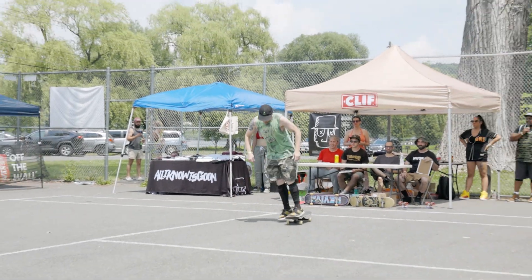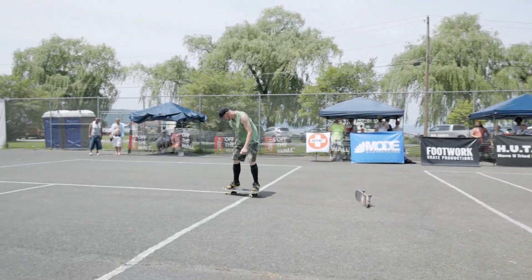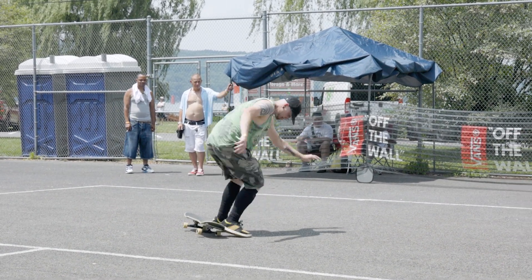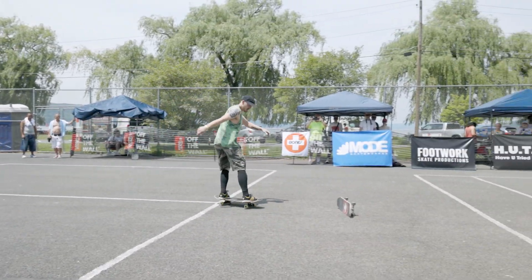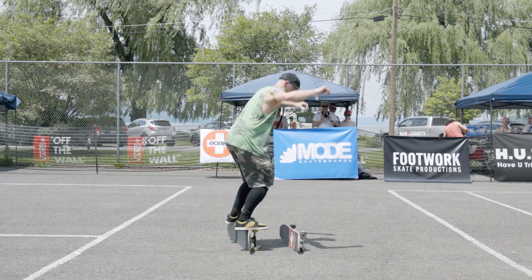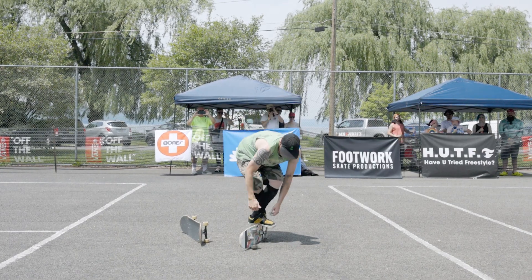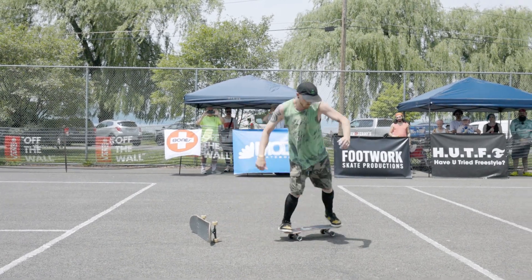Beautiful shot. Let's see what he does. 180 over his own board. He's going to get that on the next one, I know. He's not done with his other board — popping up to rail, transferring to his other board, popping it up to pole bell. Very nice, Avery.